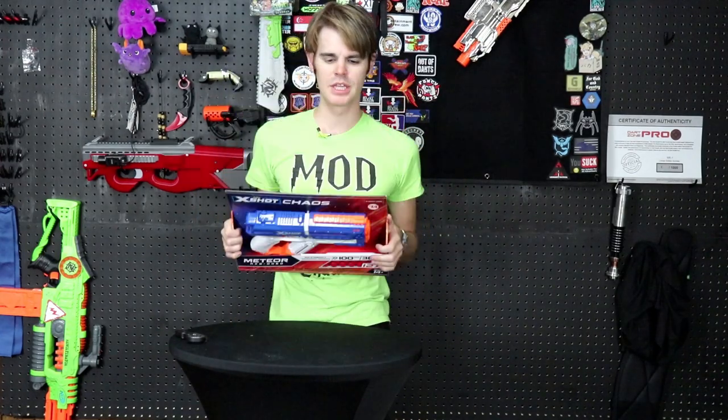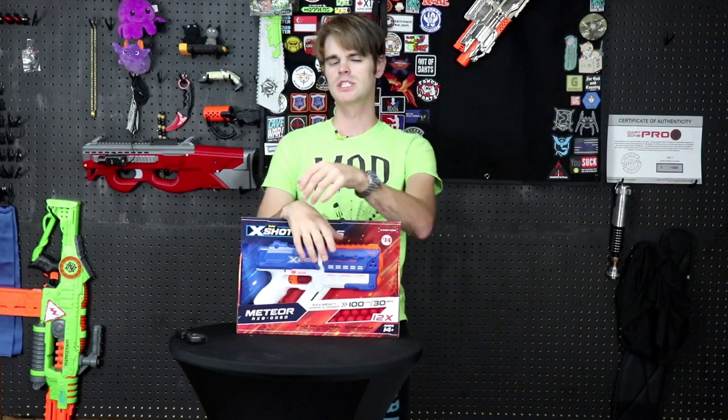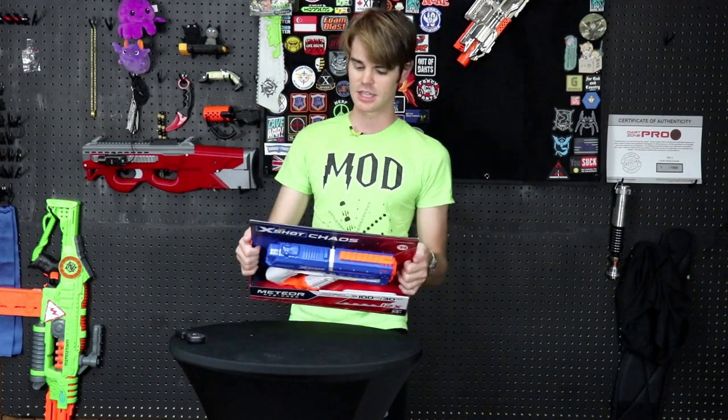What's up guys, it's Track, and today we are reviewing the X-Shot Chaos. Now this is a little confusing because there's a Nerf Chaos — the Nerf Chaos being like the better-than-Zeus but worse-than-Nemesis primary class rival blaster. The X-Shot Chaos is a pistol class and it's very similar to the Nerf Kronos or the Dart Zone Sentry X2, and I think this is definitely an interesting clash to watch.